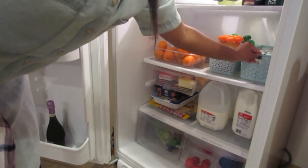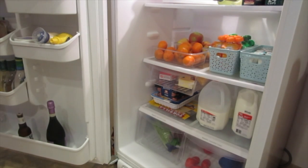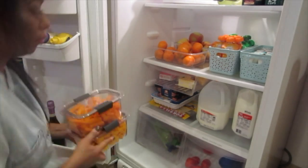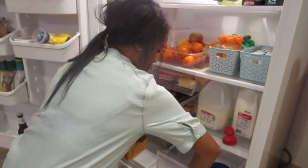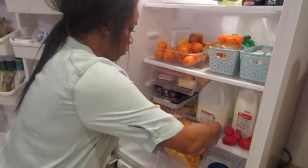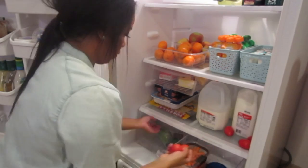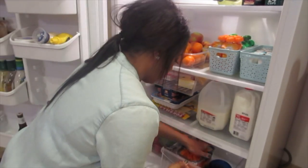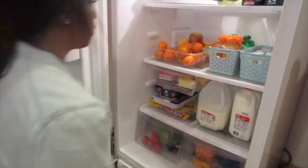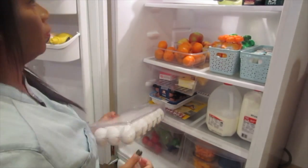If you notice, I'm putting all of the girls' snack pouches, little baby yogurts, and some fruits in the middle of the refrigerator, low enough for Shukri Marie to reach. She is becoming super independent — she'll be three in just a few weeks — so that'll definitely give her a boost of confidence to come into the refrigerator herself and grab a little snack.